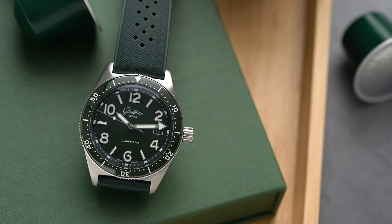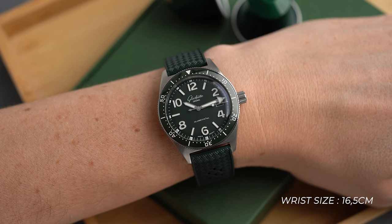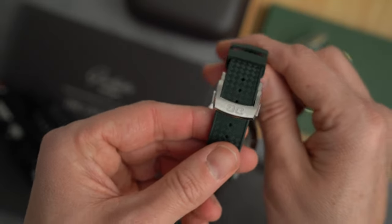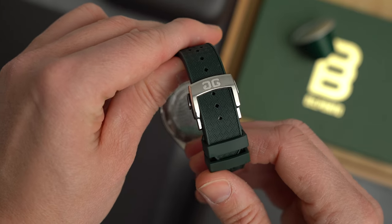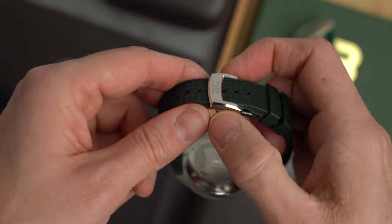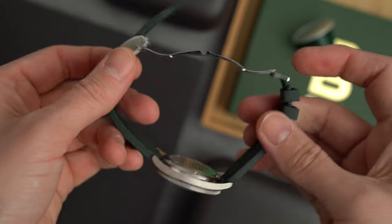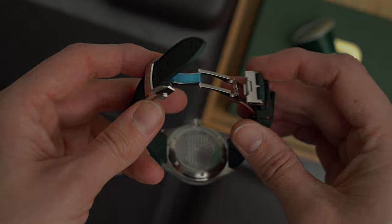So why am I starting a review with this strap? Because it shows how much attention Glashütte spends on every part of the watch. This rubber strap is one of the best looking and feeling straps I've handled. It's physically thicker than any I've tried before, but still manages to be softer than any other. They didn't just put a simple buckle on it — it has a beautiful and well-constructed butterfly deployant clasp with a combination of polished and brushed finishing and the double-G logo engraved on the clasp. If this sets the benchmark for the rest of the watch, we're in for a treat.